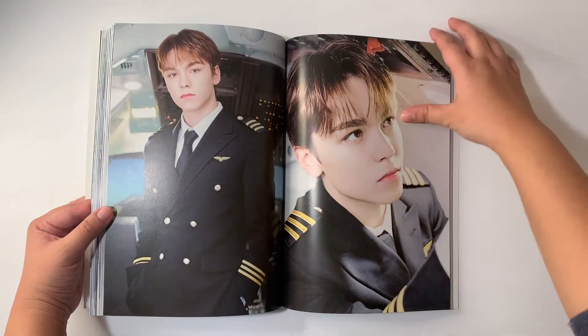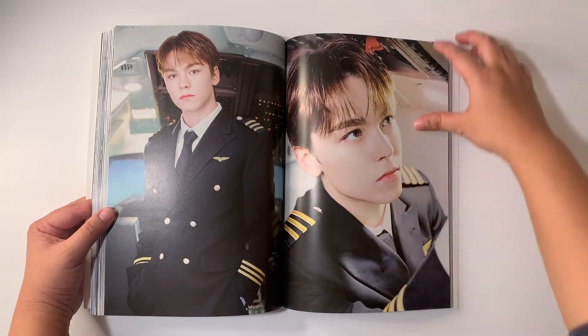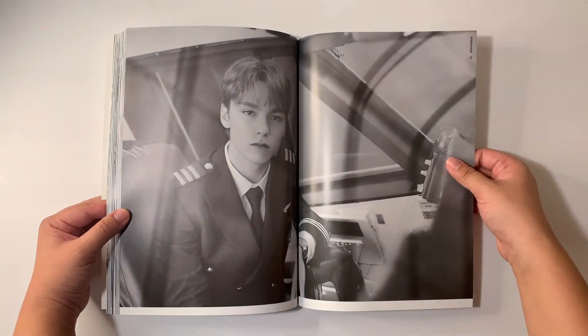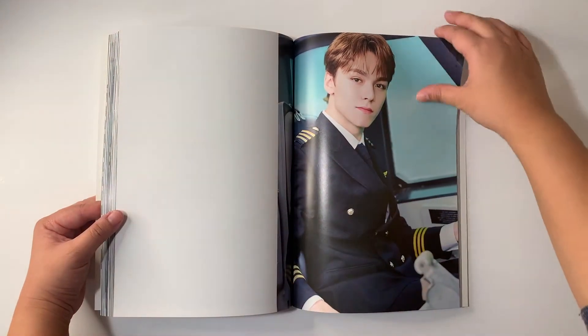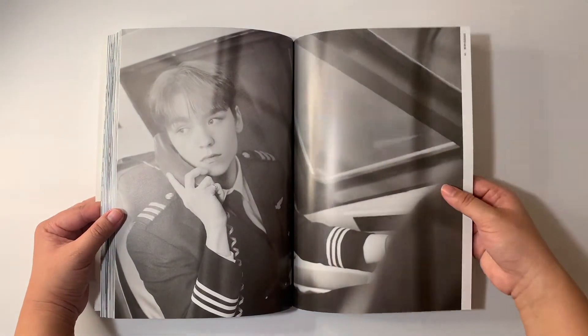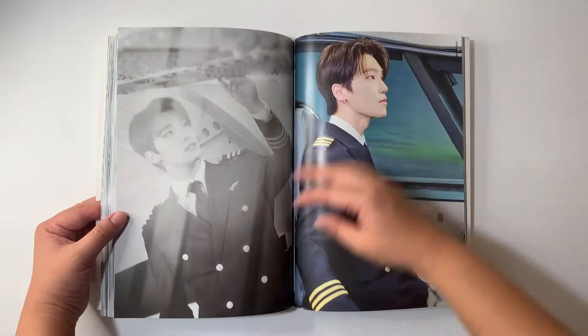Vernon is my second bias in Seventeen. This photo — okay. Here he is on the phone, and then we have Chan, cute.